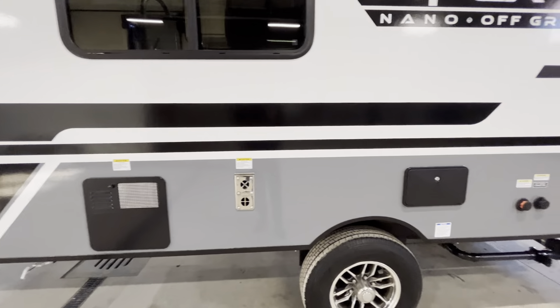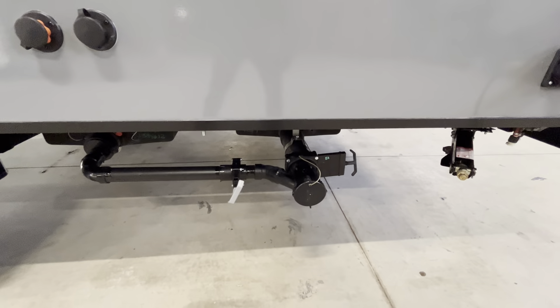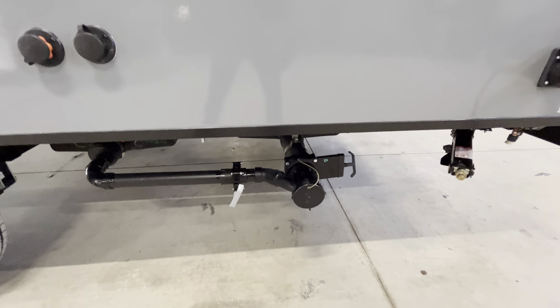Outdoor shower with hot and cold. Aluminum wheels on our Apex Nano. City water connection as well as black tank flush. Both black and gray outlets below.